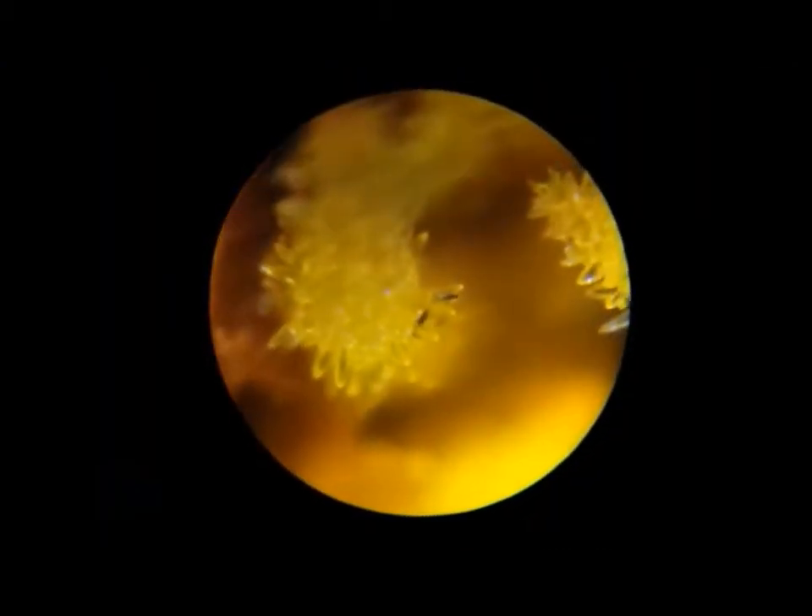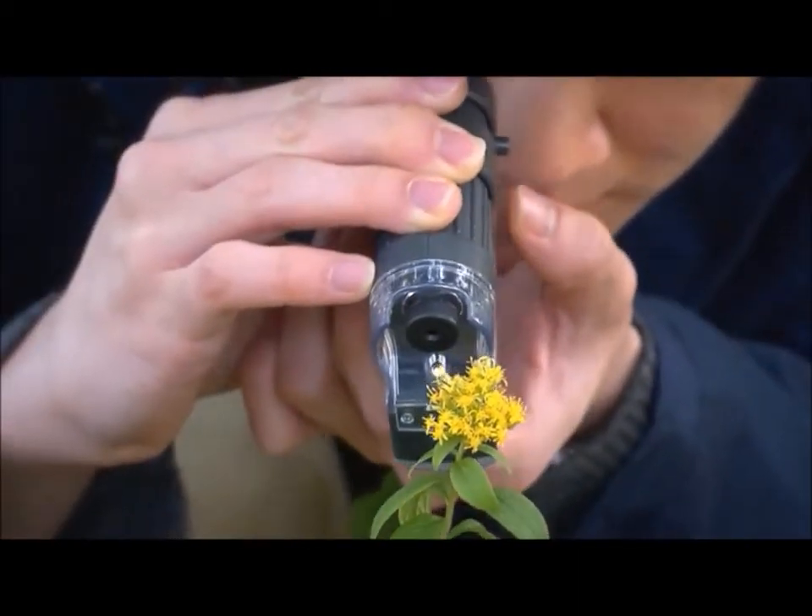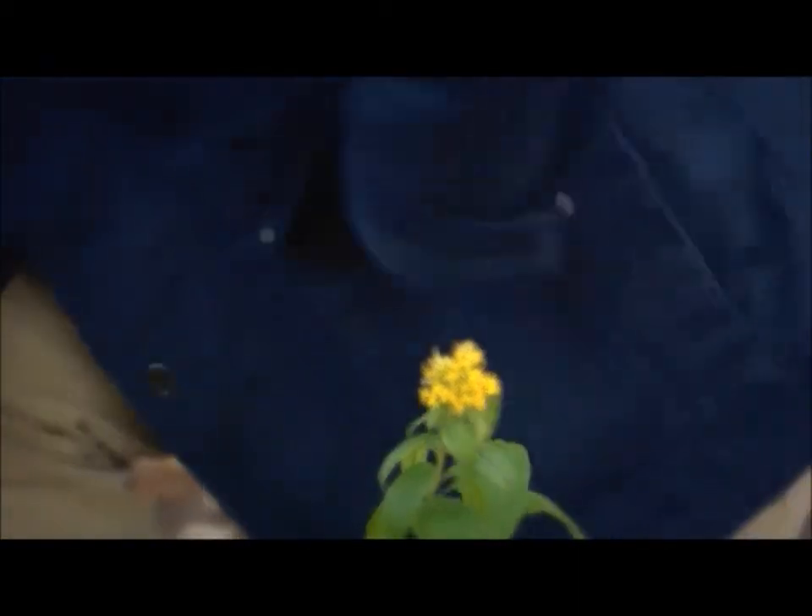With this you can see things that the naked eye just can't. If you enjoy looking at plant life or need a microscope that you can travel with, the Microbite works outside and can be stored right inside your pocket.